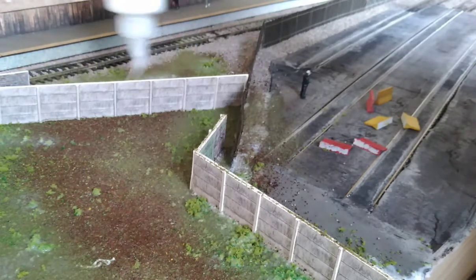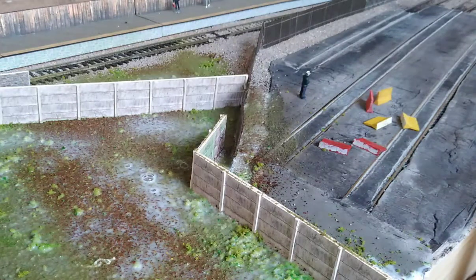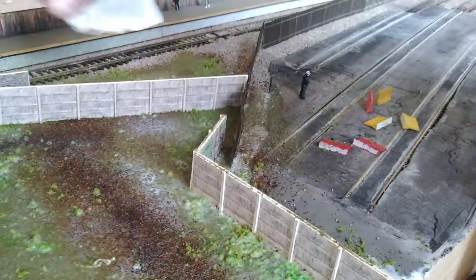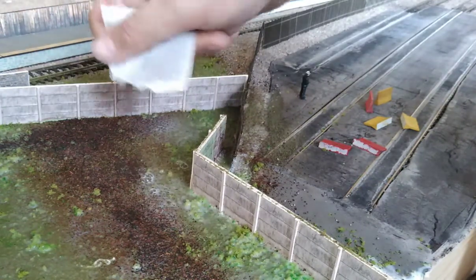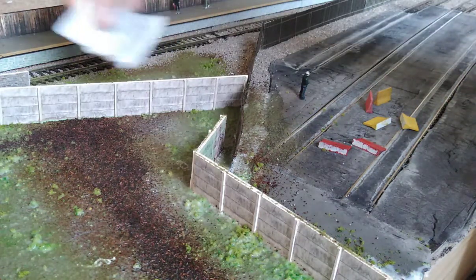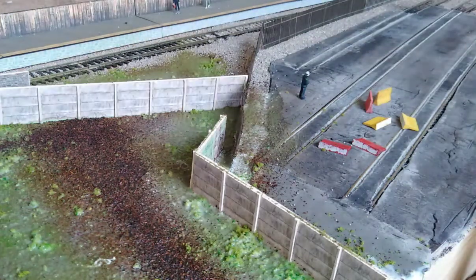Don't forget the bits behind the wall as well — even though the camera won't see them too much, it's nice to know it's there. We're just going to add a bit more tea to make the earth a bit more obvious. And of course, once all this is dry, we're going to go over it again with weathering powder just to even out the tones a little bit and add some contrast.